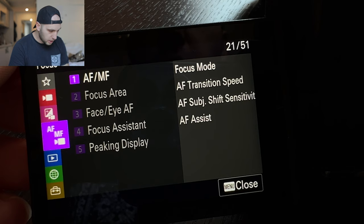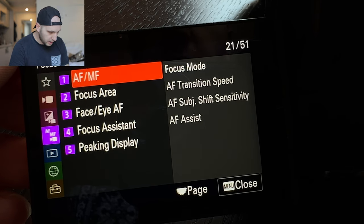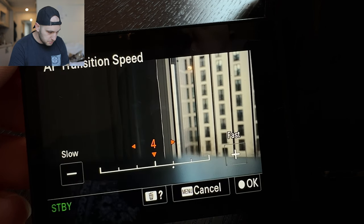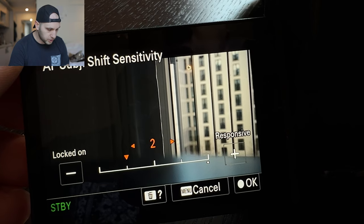Next we go back to autofocus and go to transition speeds. We come here to transition speed — by default I think it's turned to five, I moved it down to four so the focus is smoother, and the sensitivity down to three.